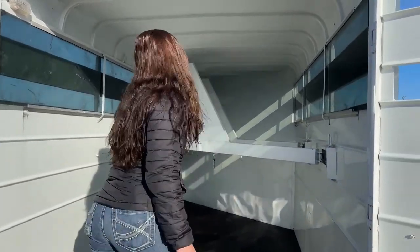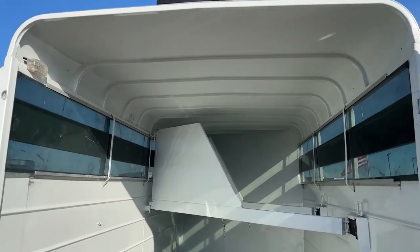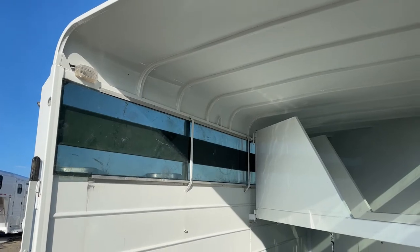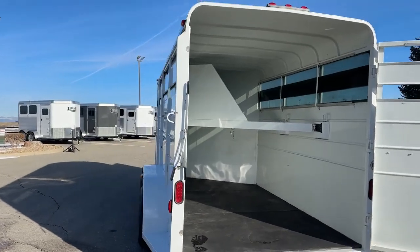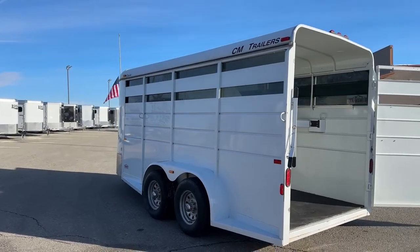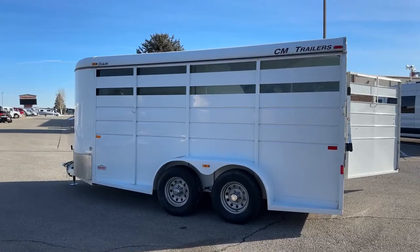There's a light in here so you can get that turned on when you're loading or unloading and it's dark out. Coming over here to the head side of the trailer, we've got our two air gaps again with the plexiglass in there. You can get that plexiglass taken out to get that airflow going for the horses.